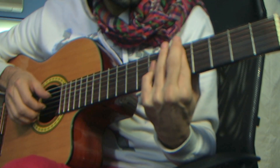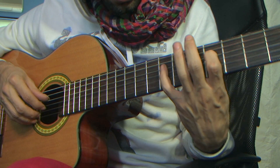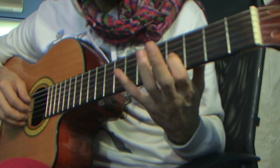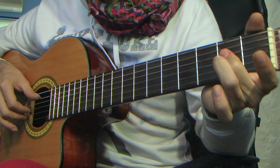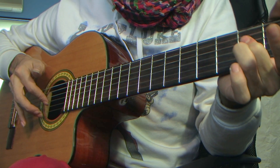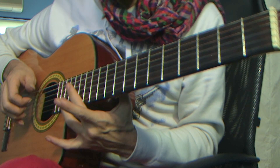Now we'll have a little soloing happening here. On the fourth string on the fourth fret, then seventh fret again on the fourth string. Now on the third string on the fourth fret. A major again. Third string, first string, second string. I slide it down.